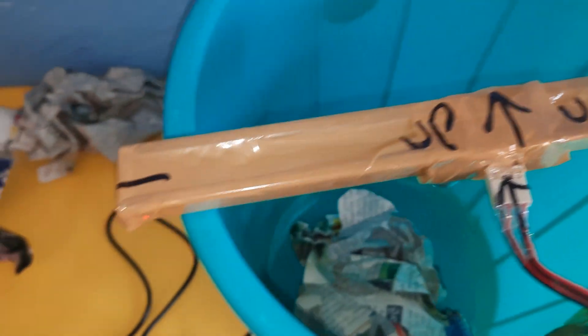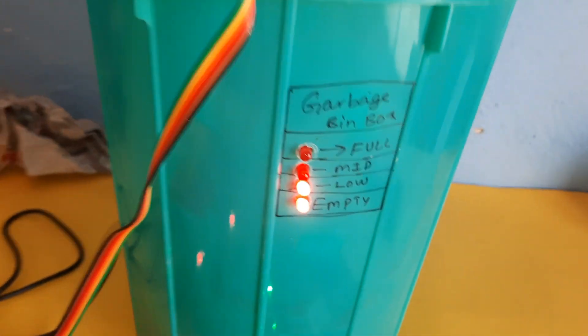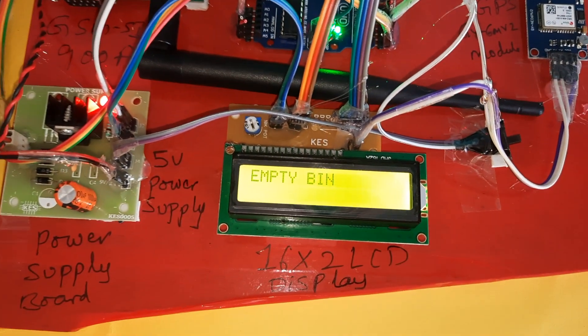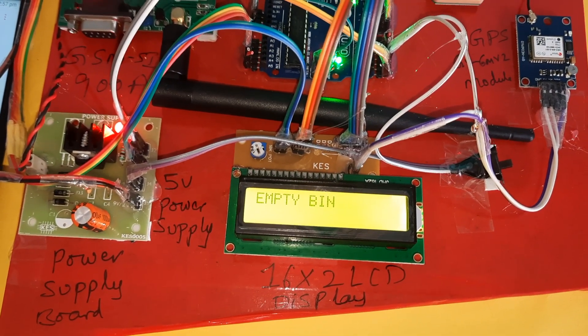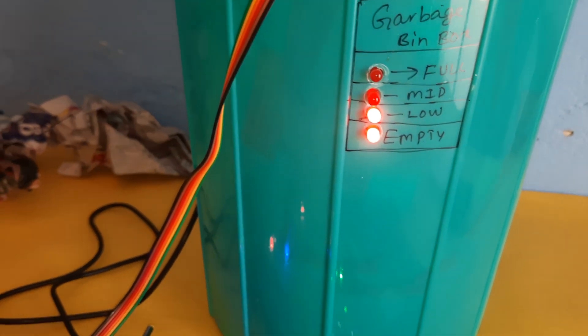Now inserting particles into the bin. After 5 seconds it checks the data — whether it is empty or low. The second LED turns on indicating low level.